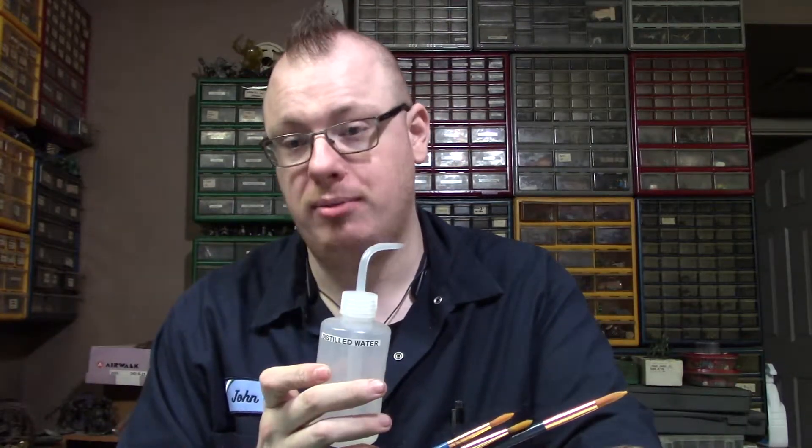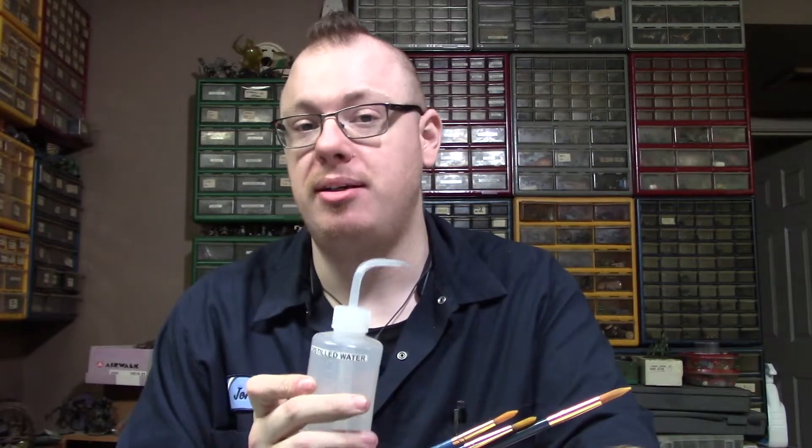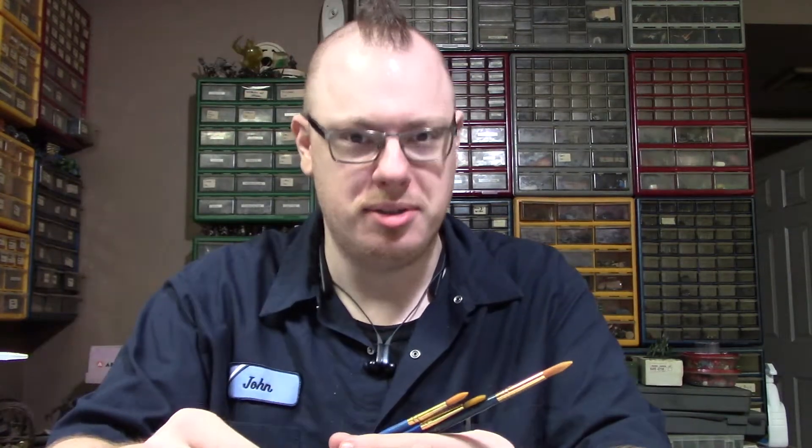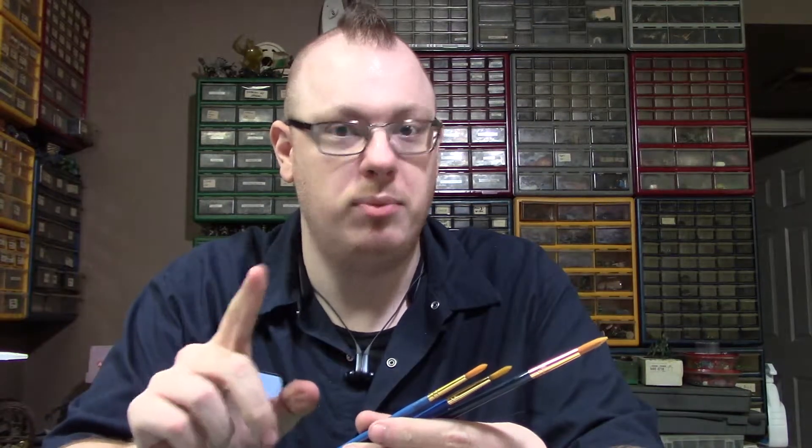Alright, first off, you're getting started, you don't know what to start off with, but you know you need brushes. Distilled water — trust me — great for painting and mixing paint, also good for a parched throat. You want to use distilled water over tap water. Tap water has chemicals in it that are perfectly harmless to us and sometimes beneficial, but they murder your paint — just like the small ferrets that are murdered for some of my brushes, but we'll get to that in a minute.